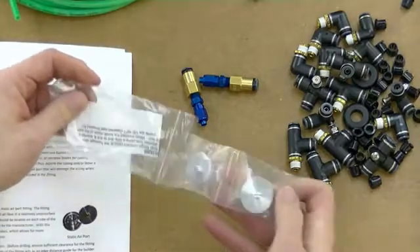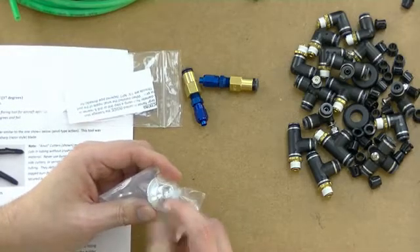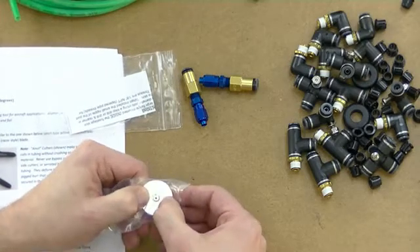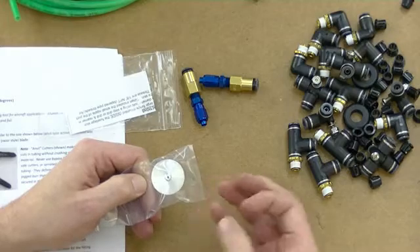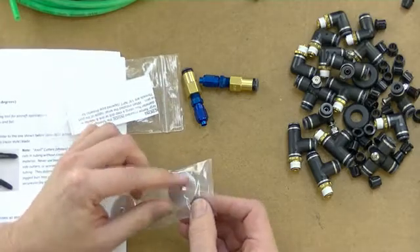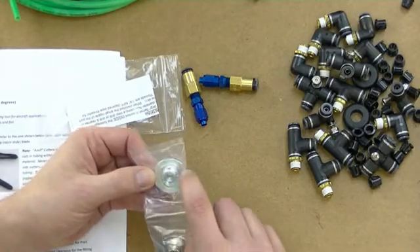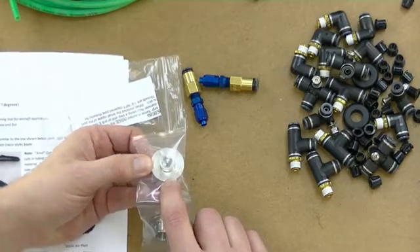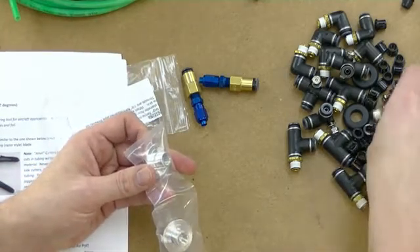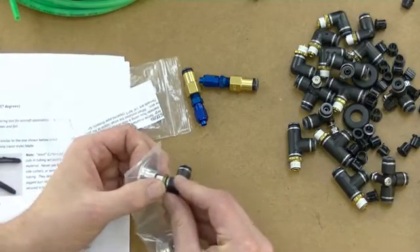These static port fittings are different from the Cleveland static port fittings. These are marketed by SafeAir and have an eighth-inch NPT in the back and are flat on the front. The Cleveland ones have a little step on the front so you can bond them on with ProSeal and it indicates how far from the skin it sticks. With these, you just put a layer of ProSeal on and stick them in, or you can drill along the radius machined in the back if you want to put rivets in them. Then you use your male tees to screw into the static port and run your line out from there.